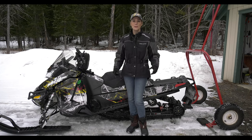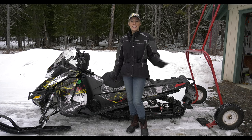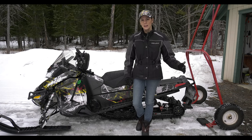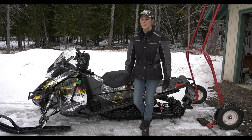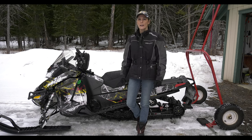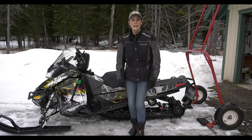Sometimes you want to move your snowmobile around without actually starting it up and driving it — particularly in and out of a garage. In this garage, there are scrapes from the carbide scratching on the concrete, and it can do damage over time if you keep going in and out. So what I do is use a dolly to push my snowmobile out and then start it once I get it outside.